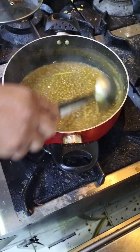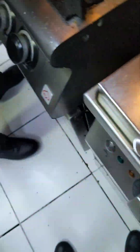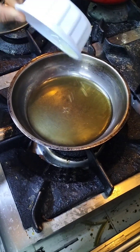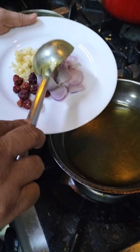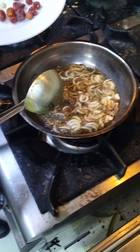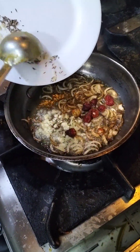Then put the rice into the rice. You will want to turn the rice into a little bit. Now the water will be ready. When it is warm, we will add onion, so the onion will be brown.